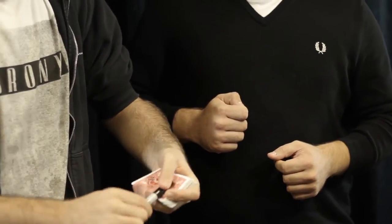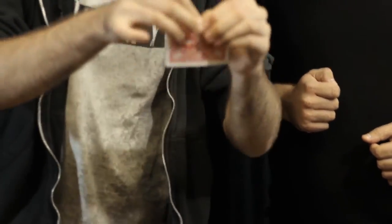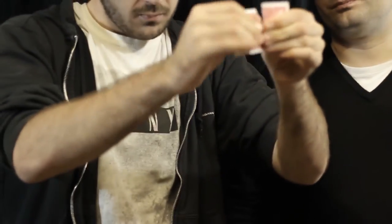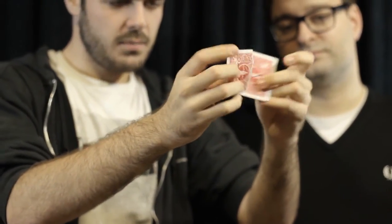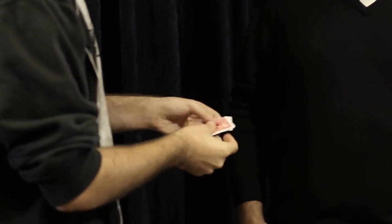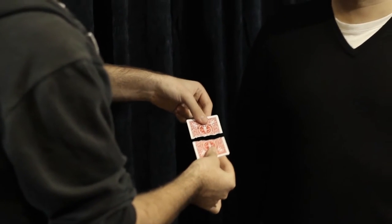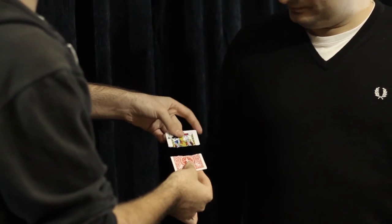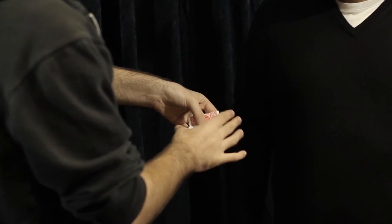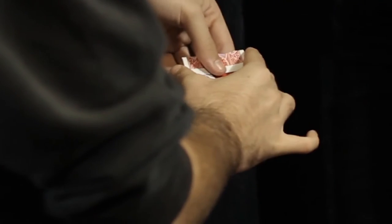So now, look at this. This is the Jack of Clubs — signed. And I will tear it, like this, in two pieces. Here we can see your sign and here we can see my sign. Now I will try to restore it in a very different way. Most of us can restore cards like this, and I will restore it like this. I will try it — I don't know if it will work or not. I hope so.